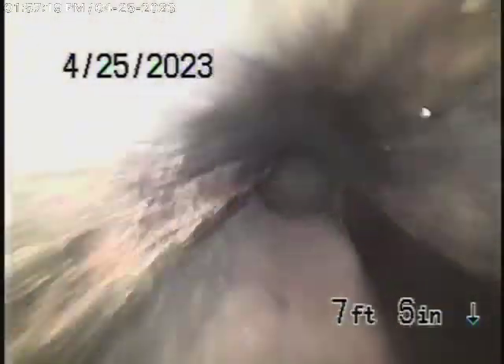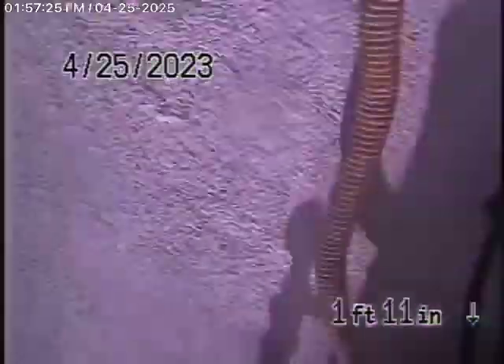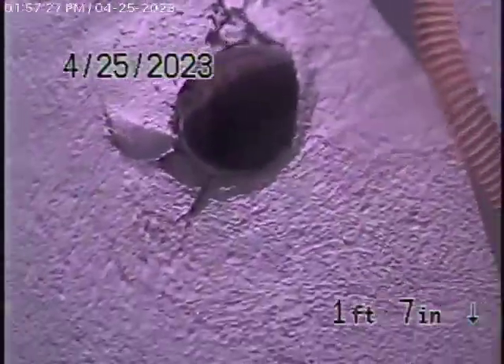We're pretty much coming underneath the house, and you can see we've taken a lot of turns in the line. This was very difficult to put the camera all the way through, so that's the best we could do right now, and we'll stop the recording here.